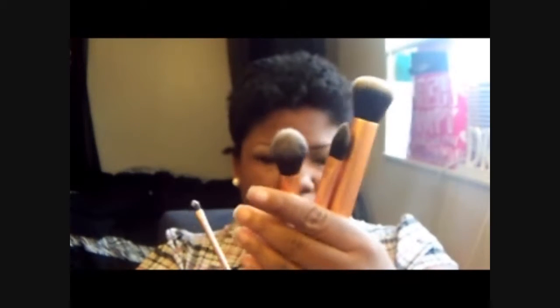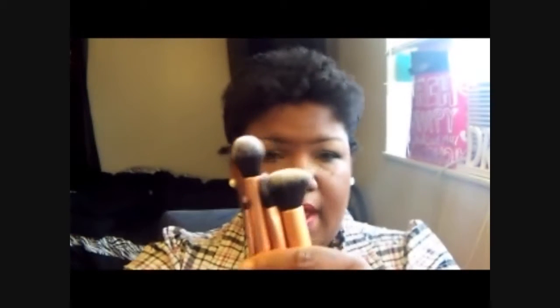And I have the Real Techniques base set right here. From Samantha Chapman from Pixie Moon — they have a YouTube channel, her and her sister. Sam and Nic — there are two sisters who share a YouTube makeup channel here on YouTube and they are awesome. I have two sets of these, so when one is dirty or drying, I have one that's ready to go.